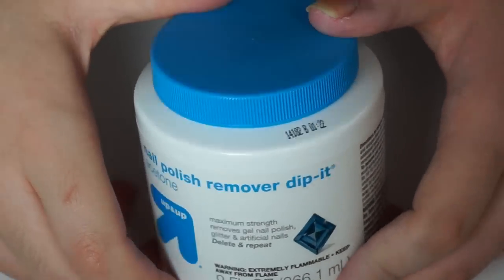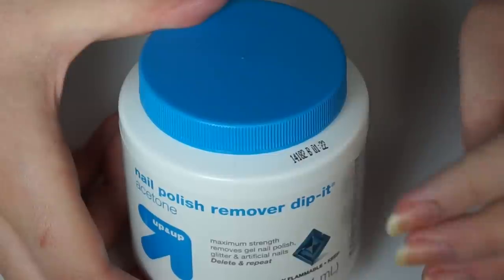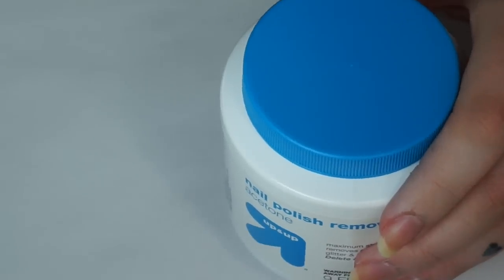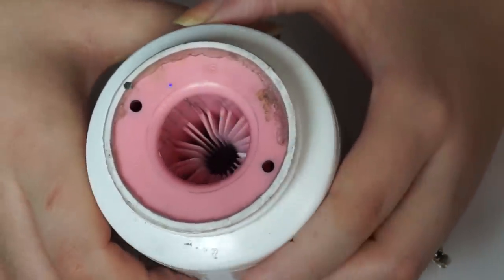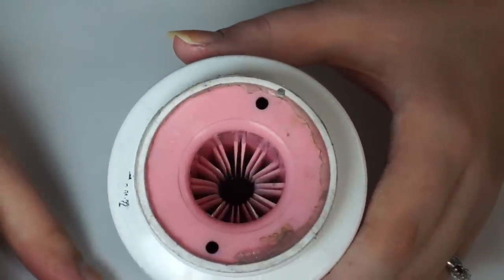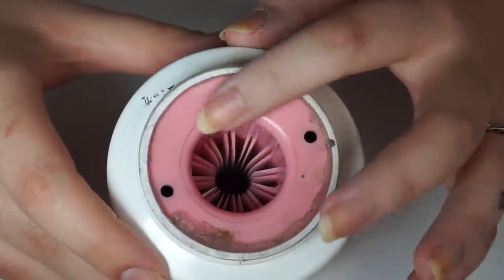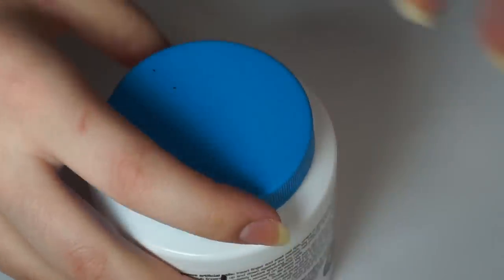One thing I wanted to mention about the jar: the little scrubber pieces are just little plastic things — your nails should be harder than the plastic, so you shouldn't have any issue with them scraping your nails. As for how long you can use these: this one is really old and looks gross, but you can use it as long as you want. Once it's so gross you don't want to use it anymore, you can dump it out, refill it with acetone, and keep using it. For $2, you can get almost endless use out of it.